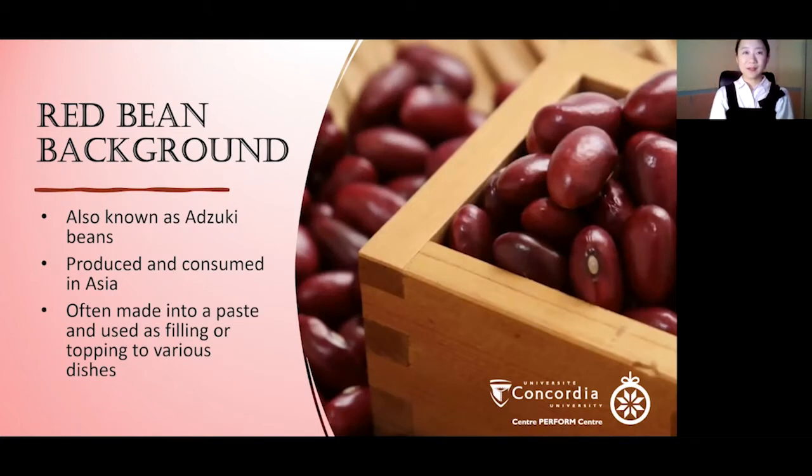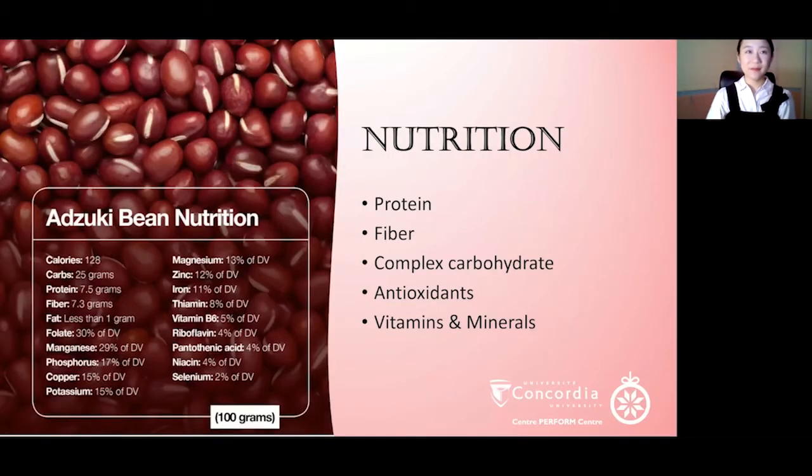Red bean is also known as azuki beans. It is known to be produced and consumed in Asia. In Chinese Mandarin, it's called Hong Douk — Hong stands for red and Douk for beans. It is often made into a paste and used as a filling or topping for various dishes and desserts. In terms of nutrition, it is super rich in protein, fiber, complex carbs, antioxidants, and all sorts of vitamins and minerals.